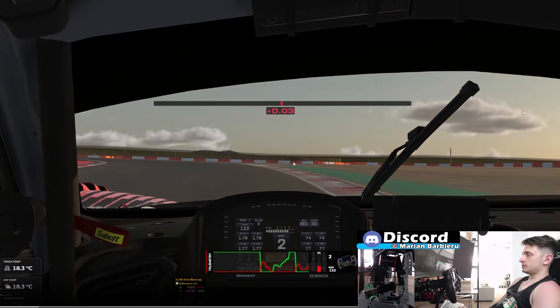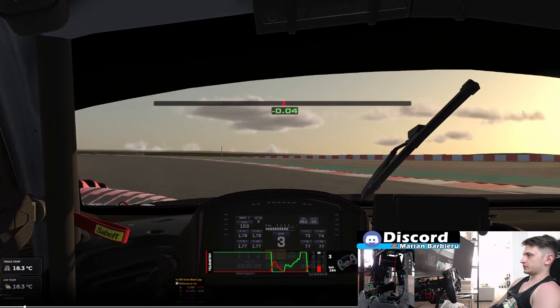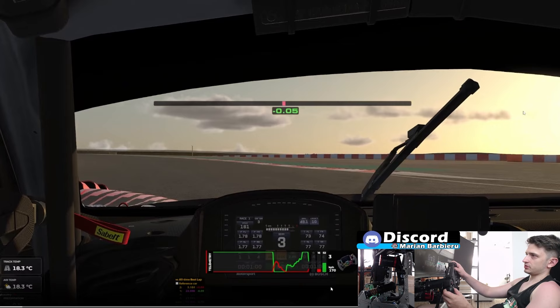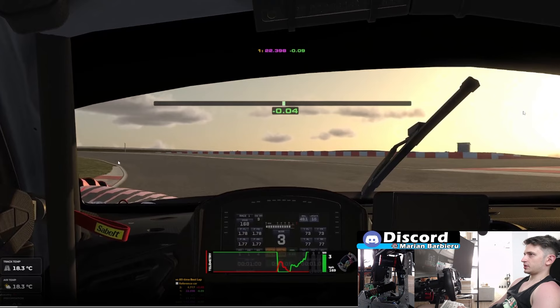Now putting the car all the way to this curb right here, the braking point is going to be super, super difficult. To nail this braking, you have to brake earlier than you think, basically, because you don't have enough time to straighten up the car. Notice that I'm braking while I'm still turning here — not ideal, but you can't do it otherwise unless you choose a different line, and I could not find a better line than this. So for this line, you have to brake while you turn. What I'm using as a reference for braking is this end of this curb right here on the left side.